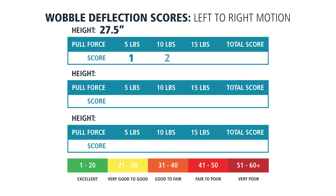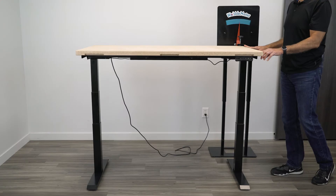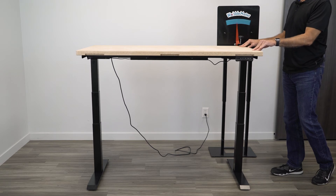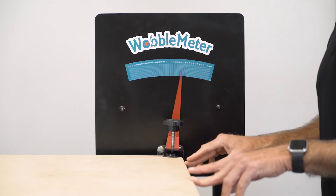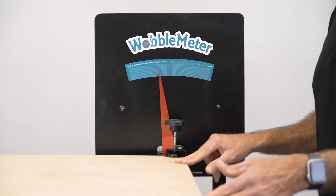For the left-to-right wobble, the Grizzly scored in the excellent to very good to good range for the first two height positions. It landed in the good to fair range at 46 and a half inches. As you can see from general pushing on the table — putting a little pressure on it, maybe sanding or working on it — it doesn't take much for this table to really move around a lot.